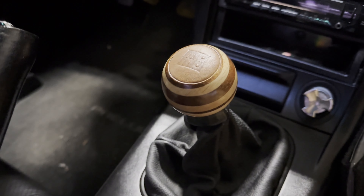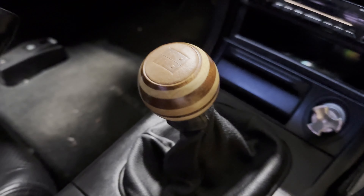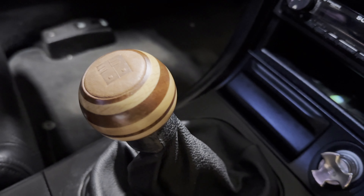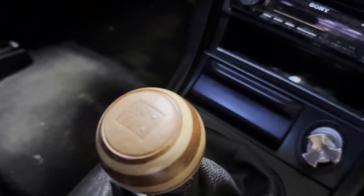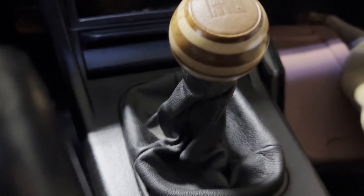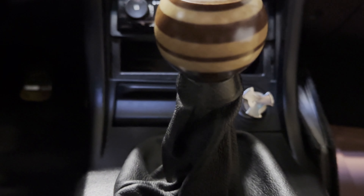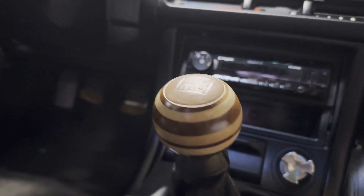Here's a view without the camera light on, so you can see it in its natural state and finish without any shine. It's just a beautiful, beautiful shift knob — really a piece of art.